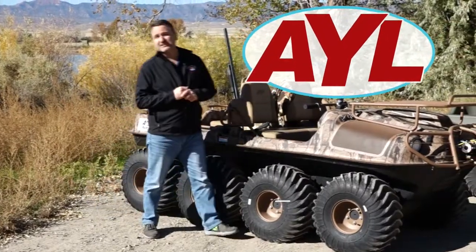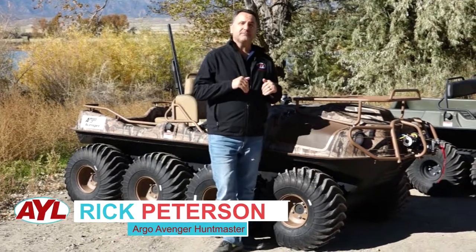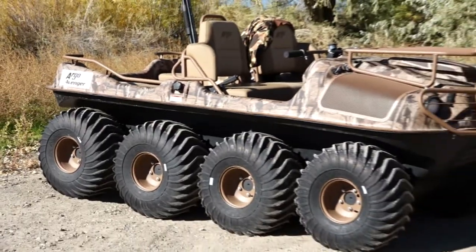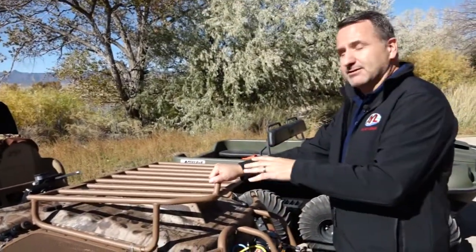Hello everybody, welcome back to At Your Leisure. I'm Rick Peterson and today I get to do a review on my dream machine. This is the Argo Avenger — the special Huntmaster version, which is an 8x8. This is an all season machine, and a big part of that is what's under the hood.